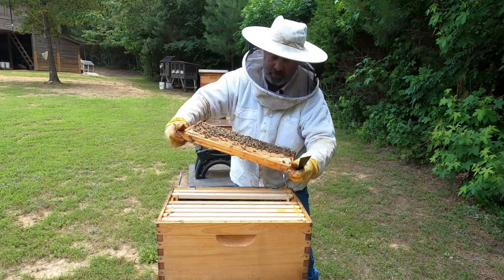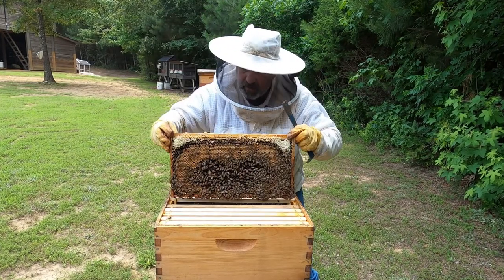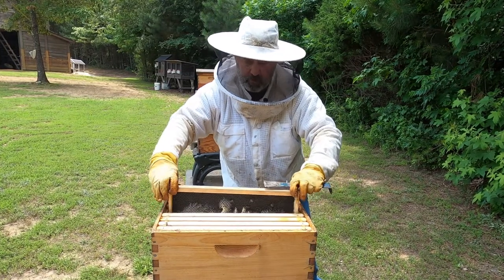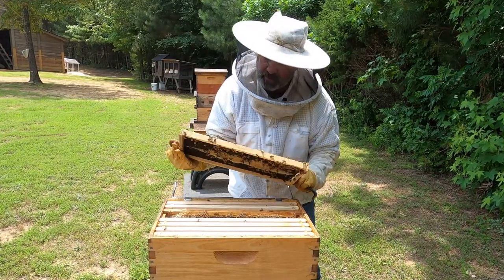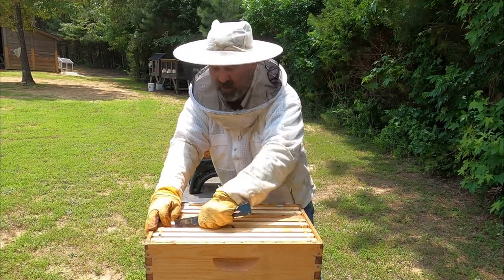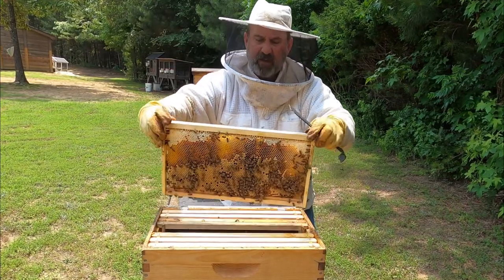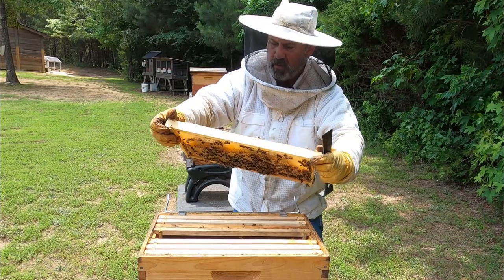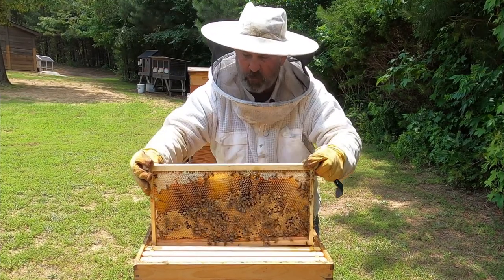Same thing on this side — brood activity. So we've got a queen. They already started producing comb on these foundationless frames — look at that, comb going everywhere. This was a barn swarm catch, and they produced a lot of this from foundationless frames. We've got all this brand new brood from our barn swarm queen. She is doing a great, great job.